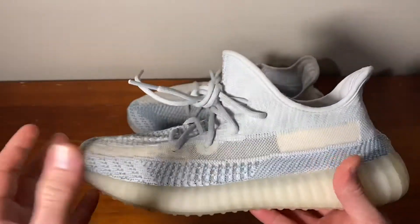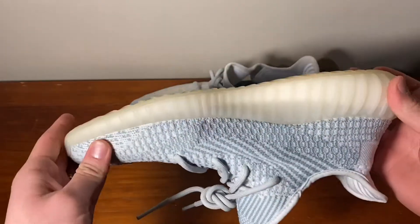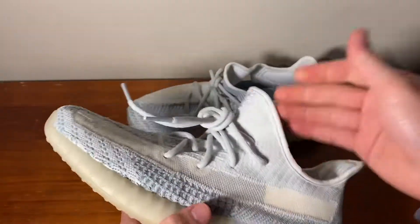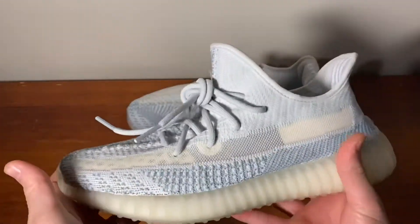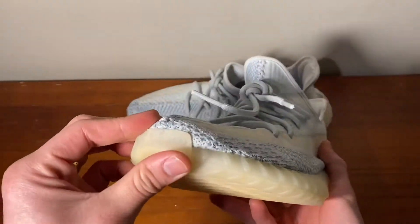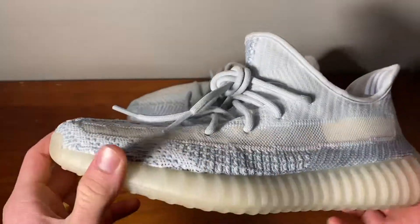It's a really great summer shoe, a hundred percent. If you're coming into summer and you have the opportunity to get these and you want a pair of Yeezys, I'd definitely go for these. The only thing you have to worry about is getting them dirty, so use some crep protect or something like that.